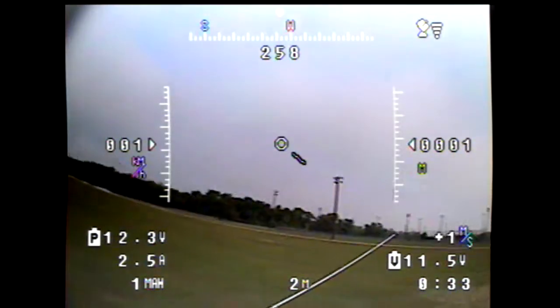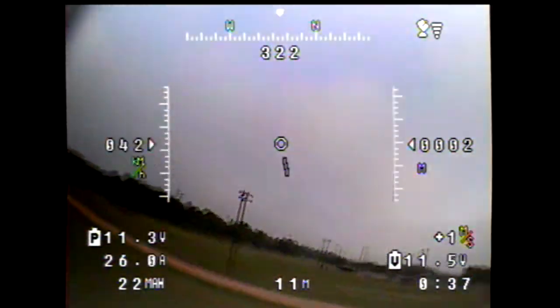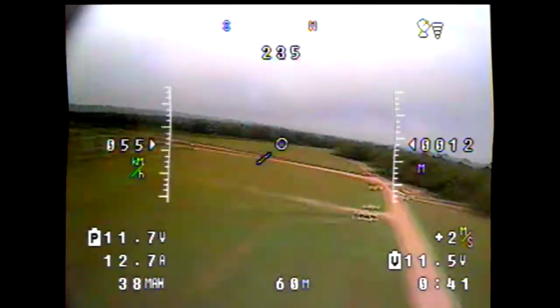After modifying the fuselage of my FPV wing, the flight characteristics are 100% better. This plane is a joy to fly again and I'm really excited about that.